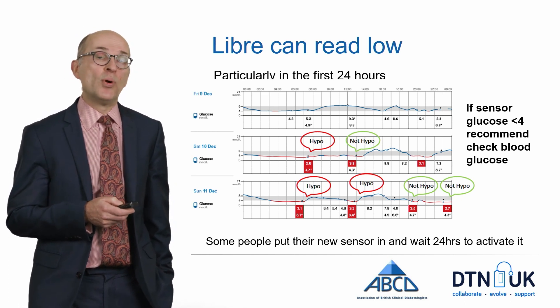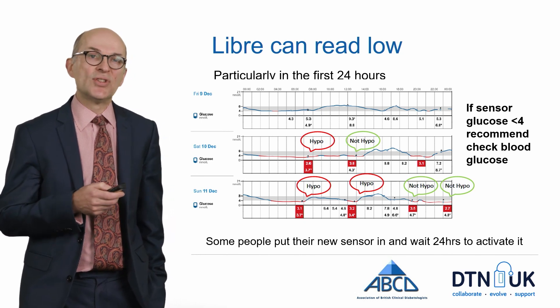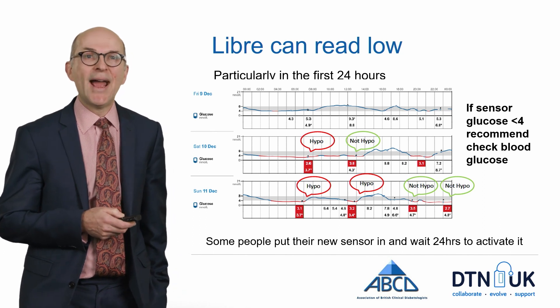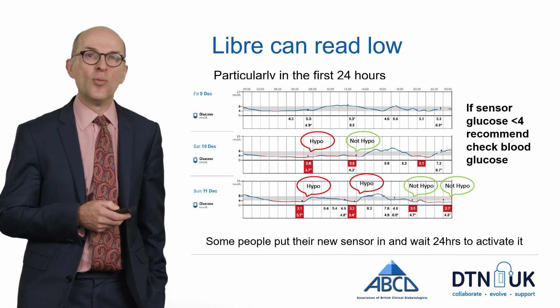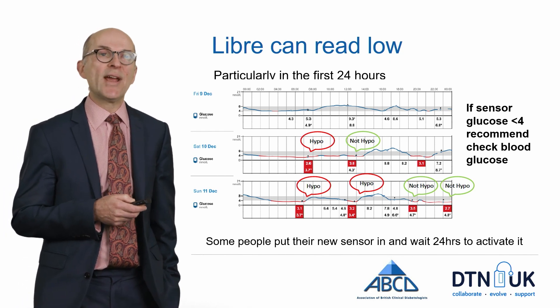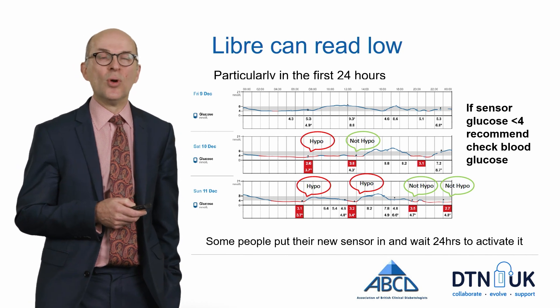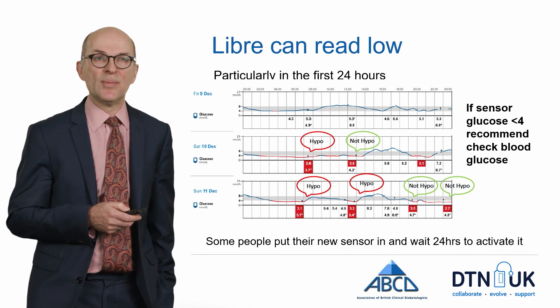Some people will put their new sensor in and wait 24 hours to activate it so that this phenomenon does not cause a problem. However, generally speaking, if your sensor glucose is less than 4 mmol per litre, we would recommend that you check a blood glucose level to be absolutely sure what is happening and whether you are hypoglycemic or not.